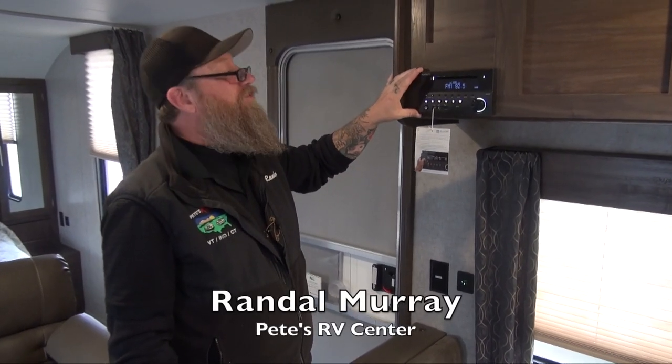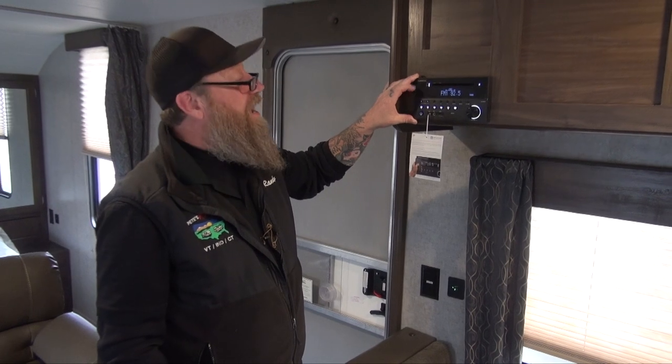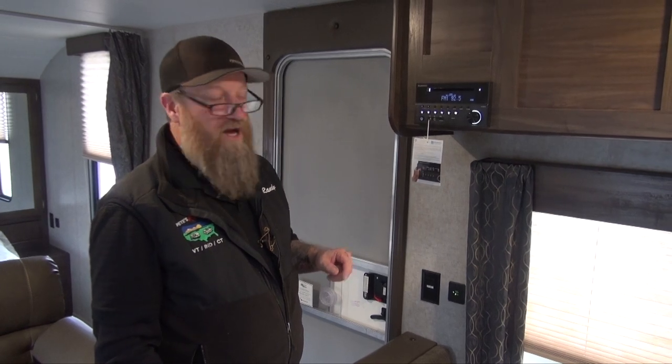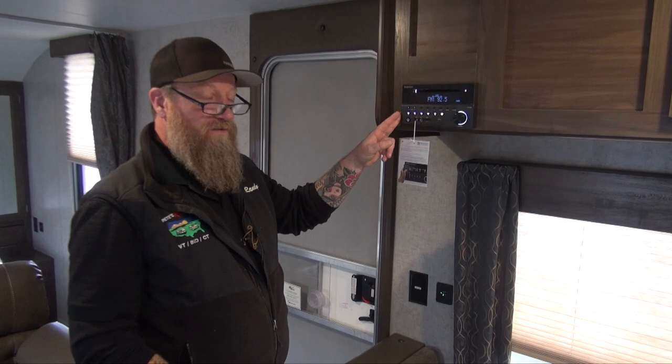Here is our DVD, CD, and stereo that we're going to have in the Cherokee Grey Wolf product. This thing has a ton of functions on it, way too many to cover in this short video, so I do recommend referring to your owner's manual, but let's go through the basics.